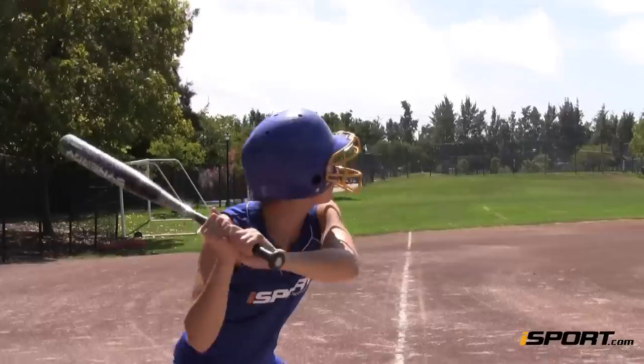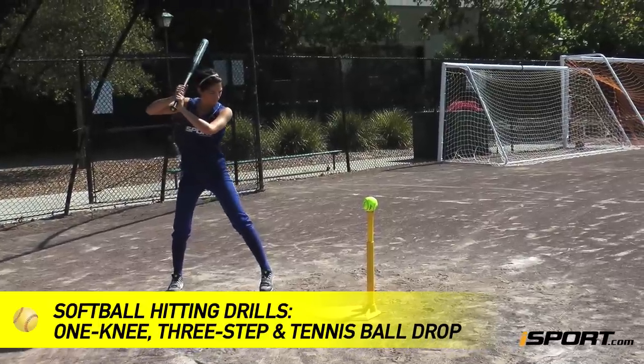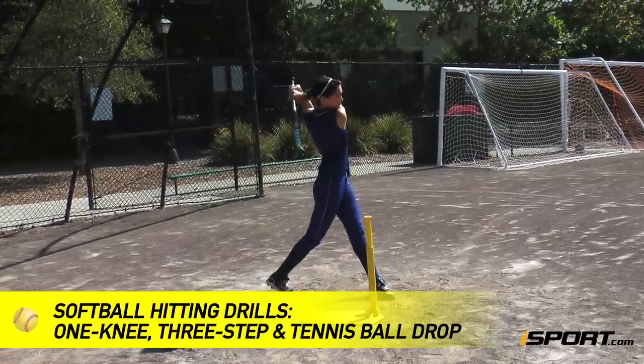Getting proper extension is crucial to a good swing. This iSport lesson discusses three drills: the one knee drill, the three-step drill, and the tennis ball drop.